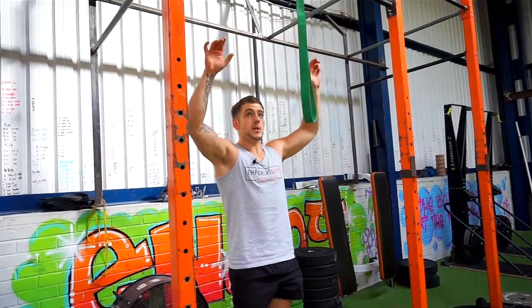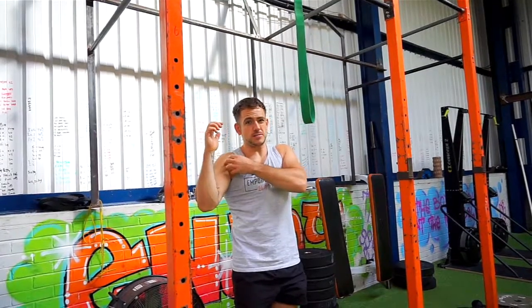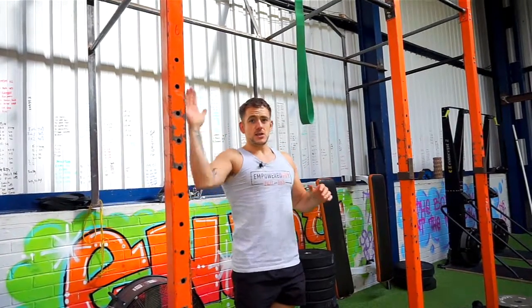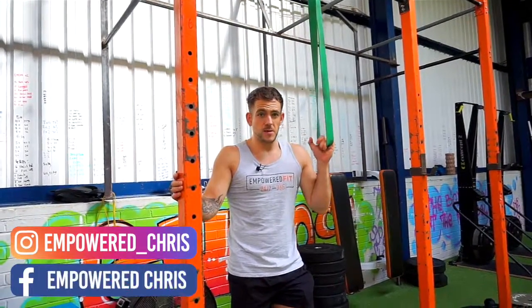Another thing I see is trying to pull up behind the head — that's not a good position for the shoulder. It's going to hurt and could cause damage. It's about a 45-degree angle when you're doing the pull-up. If you need any more help in the gym, feel free to shoot me a message and I'll be happy to help you.